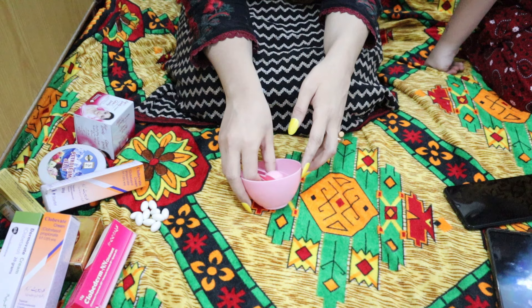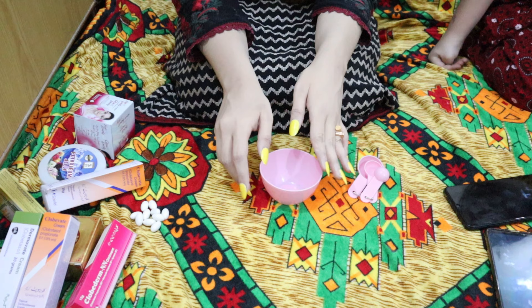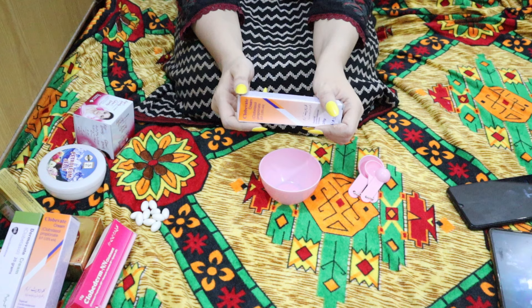Today's video we are going to share 2 formula creams. Watch the video so you don't miss anything and you will know which cream is for hands and which is for face, because it can be confusing. I thought today I will share it for anyone.